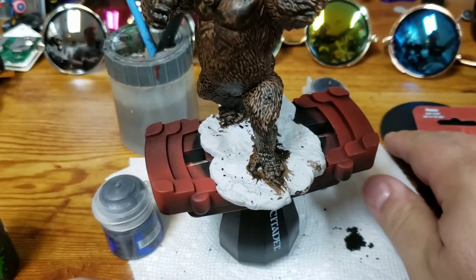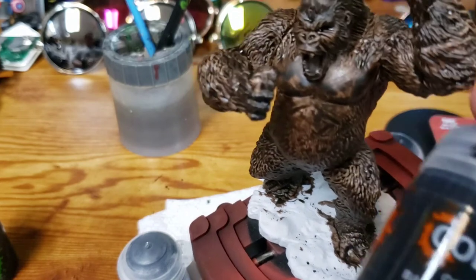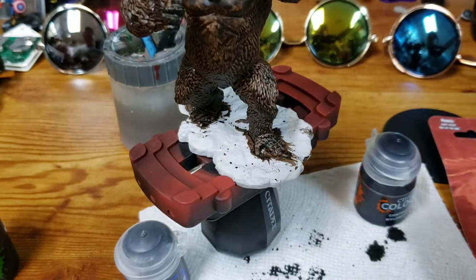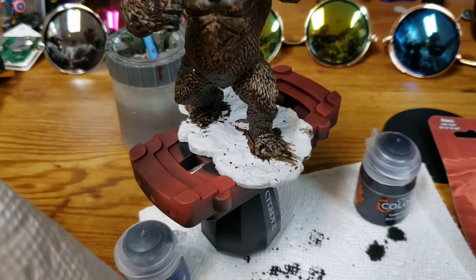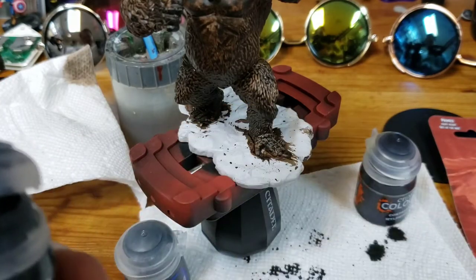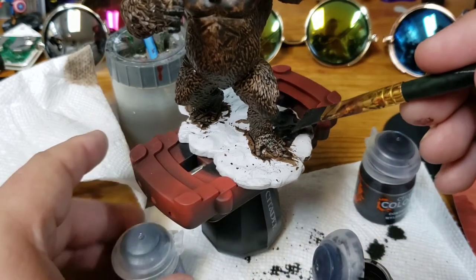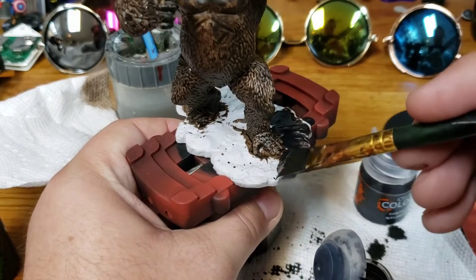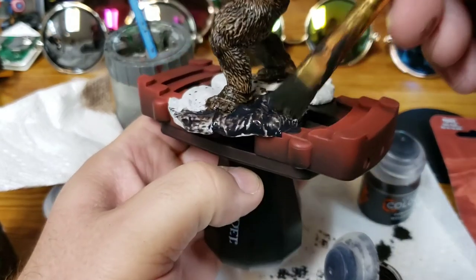I'm going to use another contrast paint — Basilicum Gray — on the base. I kind of like the idea that maybe he's going to be standing on some rocks, like at the base of a plateau or something. It seems a little dark, but we'll see how it dries. I think it's going to have a really nice gray stony looking texture and color to it.